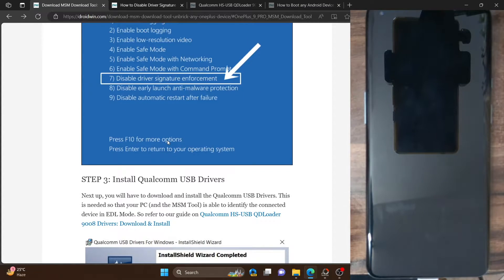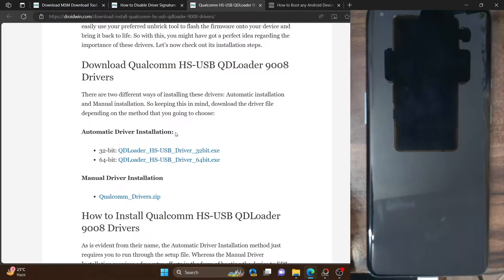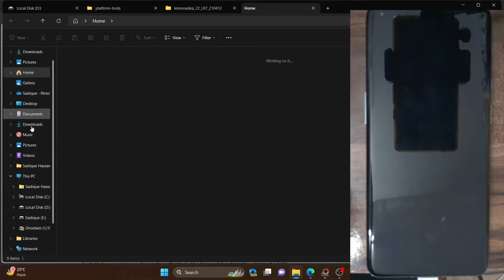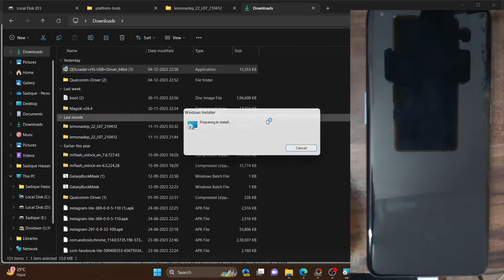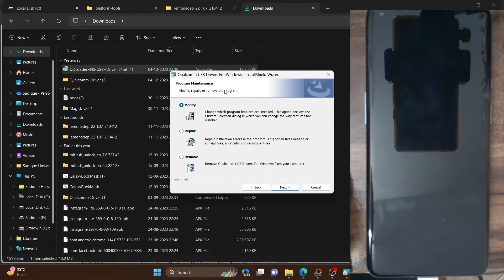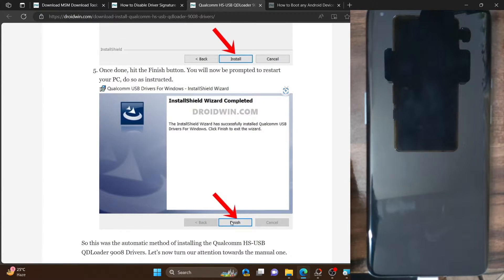The next step involves installing the Qualcomm HSUSB QD loader 9008 drivers, also known as EDL drivers. There are two methods: automatic and manual. For the automatic method, download the 64-bit .exe driver file and launch it. You will get a prompt — click Yes. Select the network type 'www.andhcp' and click Next, then Next again. You will get the option to install — click Install and then Finish. The drivers will be installed.